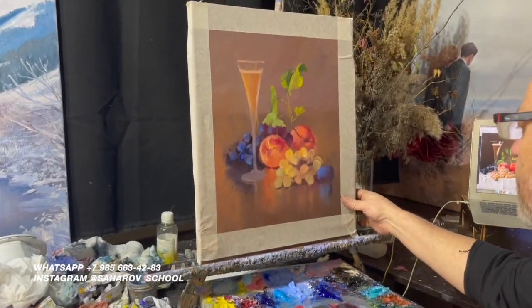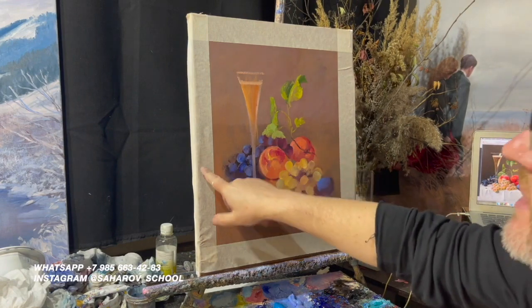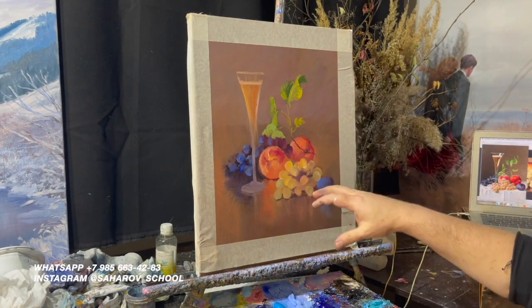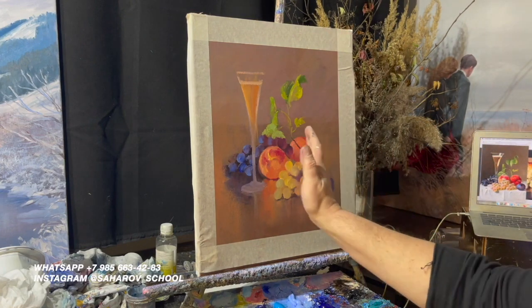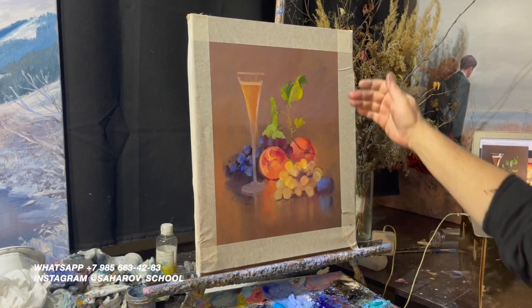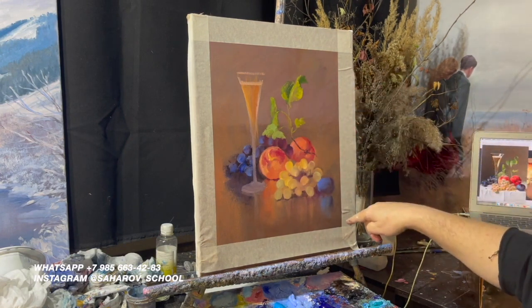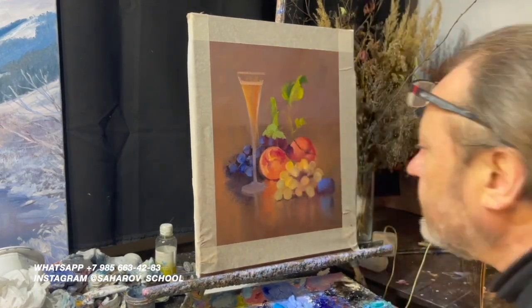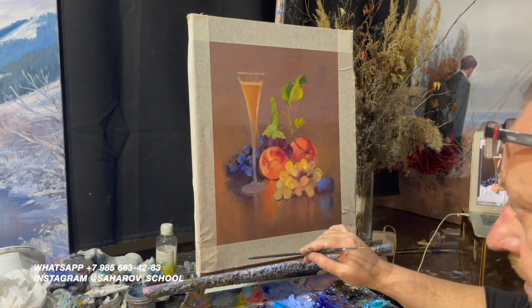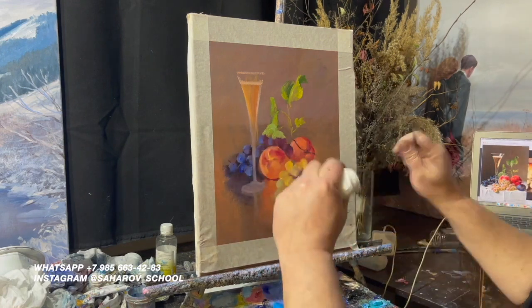Так, друзья, смотрите: поскольку холста другого не было, я начал на формате 50 на 40, но когда набрал — стало очень заметно лишнее пространство. Плюс он немножко у меня съехал, пока вкомпоновывал одно к другому. Чтобы не наполнять его просто предметами — лишь бы понатыкать — я сделал вот такое обрезание. В дальнейшем просто будет перетянут холст на меньший подрамник. Это легко сделать в багетной мастерской, вам перетянут, либо если у вас есть мужчина — то он перетянет. Ну и вы сами, конечно, тоже можете — маленькие форматы легко перетягиваются. Вскрываются эти скобы и на меньший формат, чуть-чуть натягивая, перетягивается.